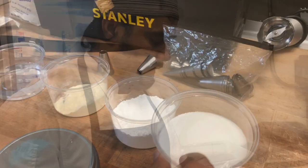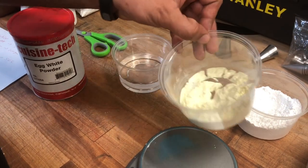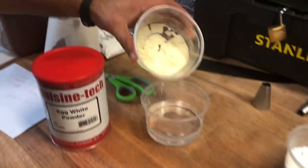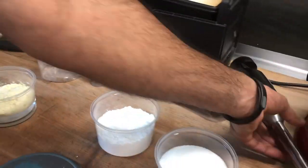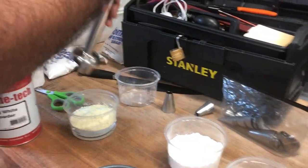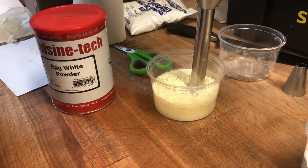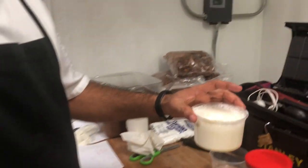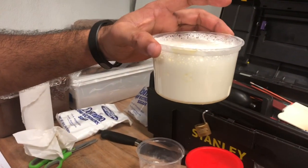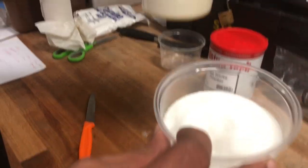Here we have 300 grams of water and 25 grams of egg white powder, so we mix them together. It's blended with a hand stick blender. Add the white powder and it will become like your egg white.